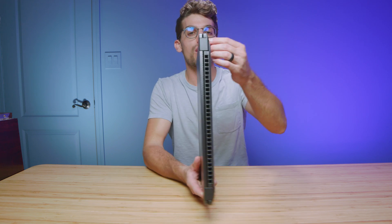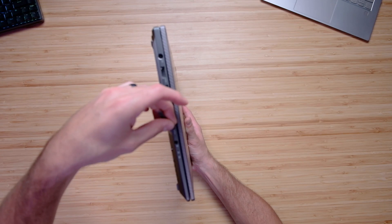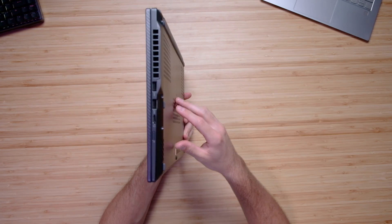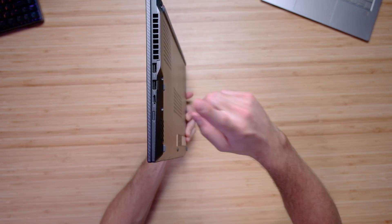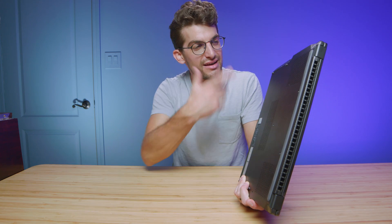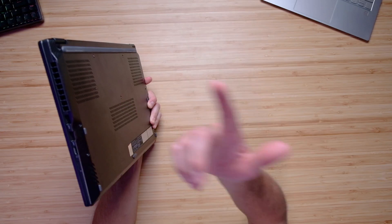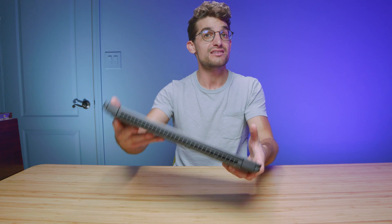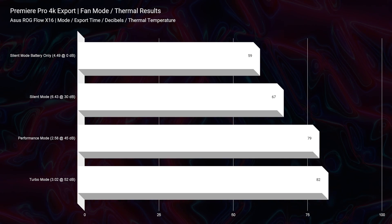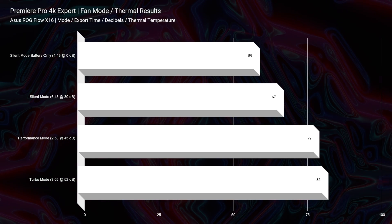On the left side panel you have a headphone jack, and on the right side panel there's a large vent, USB Type-A, another USB Type-A, and a micro SD card slot. I'm not sure why they went with micro SD — if you wanted to make this the best of all worlds, a full-size SD card slot would have been ideal. And of course your power button is there as well.